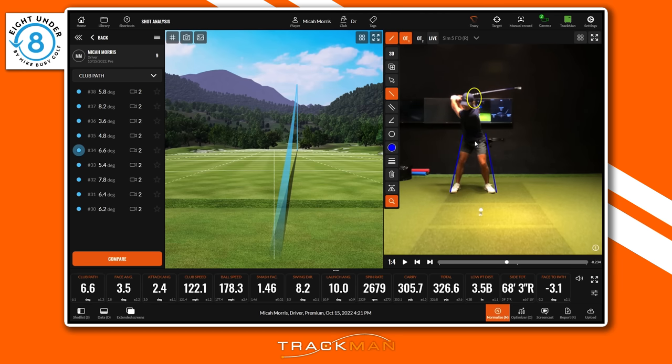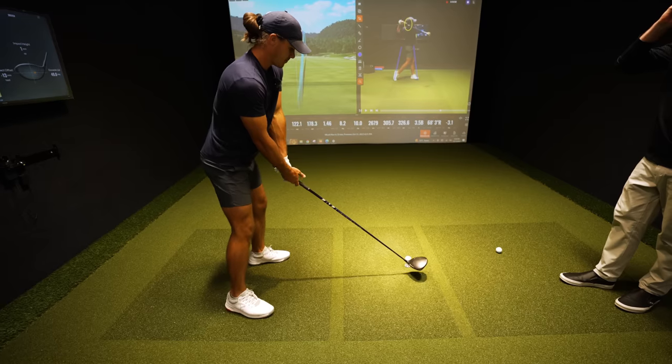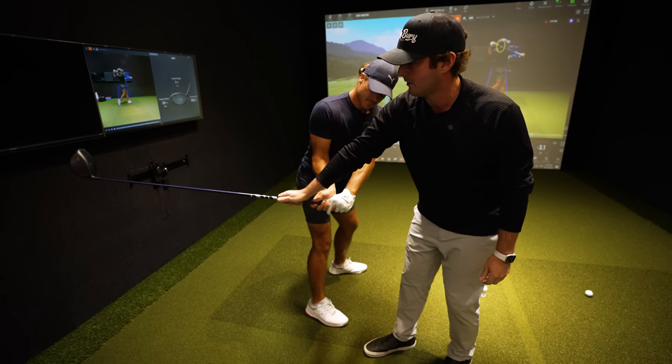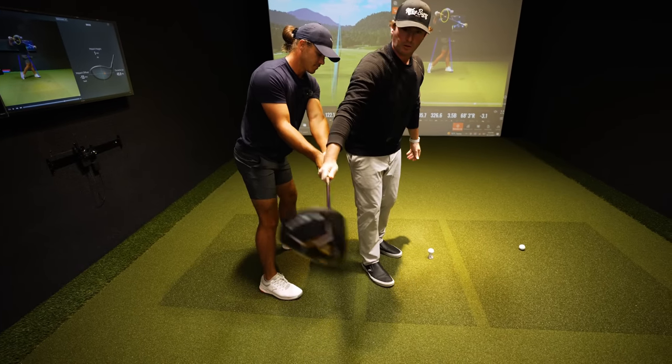Three key things for hitting up on the ball: ball position inside that front foot, a little bit of spine tilt, and stay behind it. Micah doesn't need to do any more than he's already doing. Really nice shoulder turn. The lower body is doing what it should — going forwards while the upper body goes back. Let's get this thing more on plane. Take your setup — go up to the top and stop. As we saw, everything is getting stuck behind; club head is getting behind too much. You're going to have to feel like you're throwing the club head a little over the top.